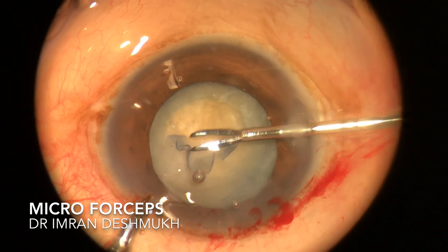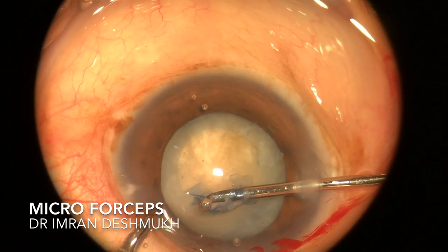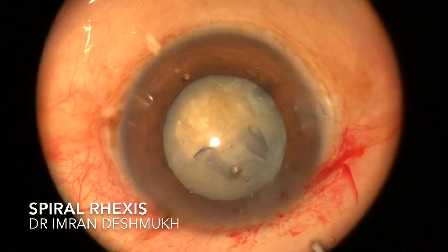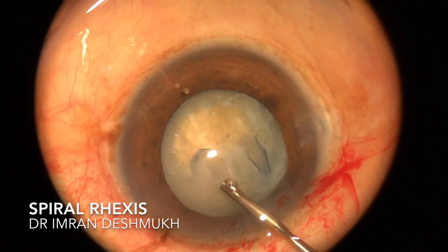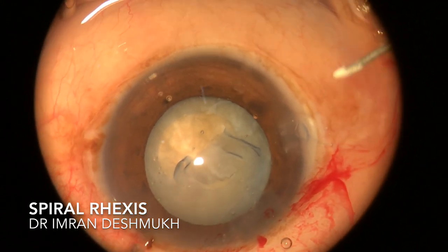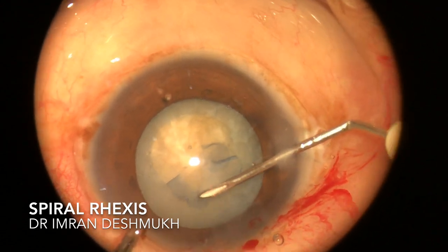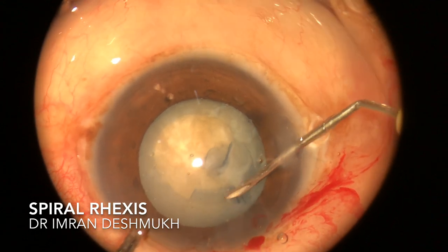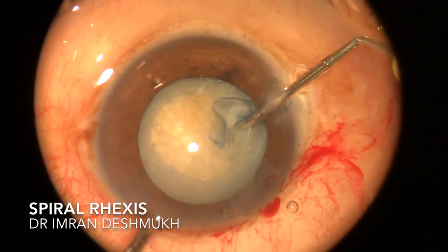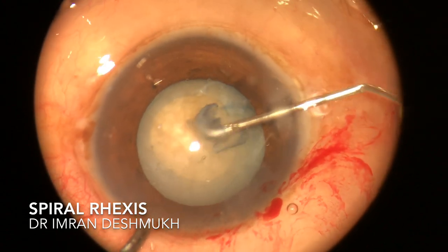My initial rhexis was a bit small so I had to do a spiral rhexis to increase the size. I used my micro forceps for that, and once I finished I put a little visco in the anterior chamber to keep it well formed. Then I brought in my cystitome — I'm a bit more comfortable with the cystitome for making a rhexis — and continued making the spiral rhexis with its help, achieving a five-millimeter rhexis size.